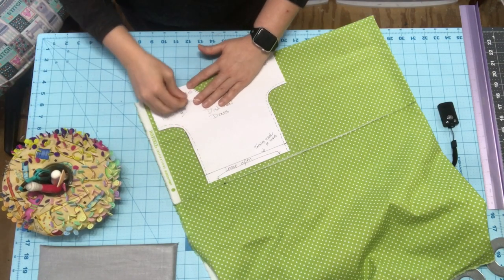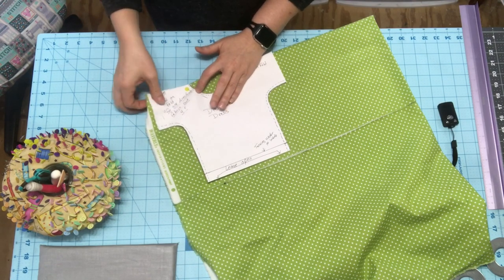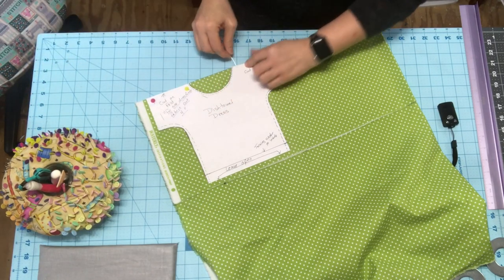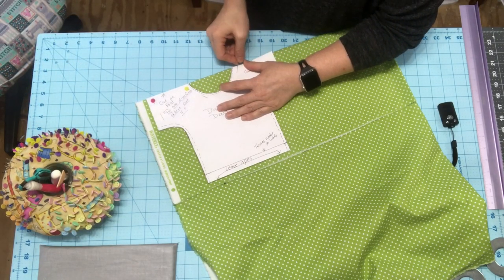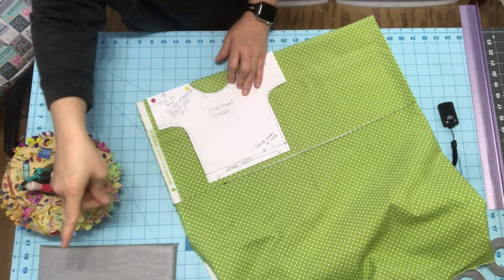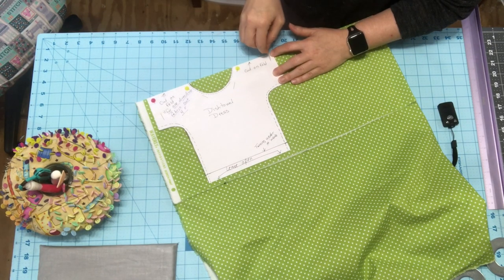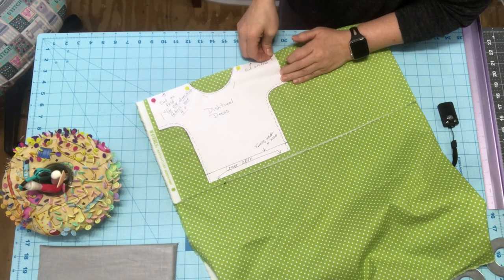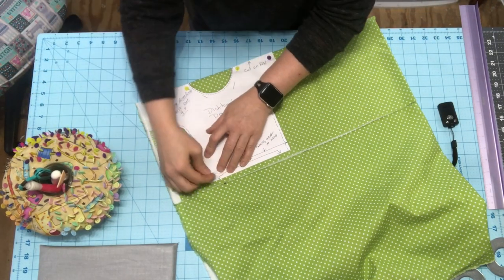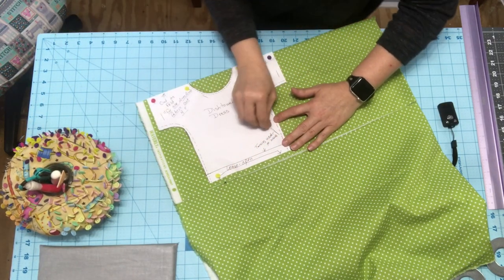You don't want a wonky dress, so you need to pin. I love these little flat pins — they don't pop my fabric up. Anything I am using except fabric and patterns is in my Amazon store under the sewing part. That little iron might be under the vinyl area. I have a lot of sections — I sectioned it off to make it easier for you. You just want to pin this so you can cut it.